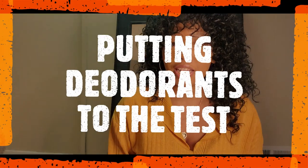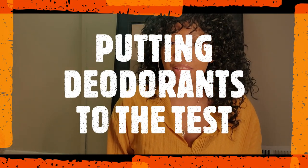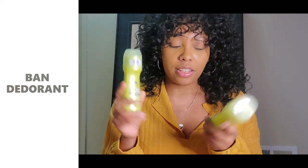Hey Emmys, I'm Jasmine Emerald and today I'm continuing my deodorant series where I pretty much share my experiences using different deodorants and coming to terms with which deodorants are best to use if you're looking for a different deodorant. Today I'm going to be talking about Ban, and the scent that I use is the Powder Fresh.